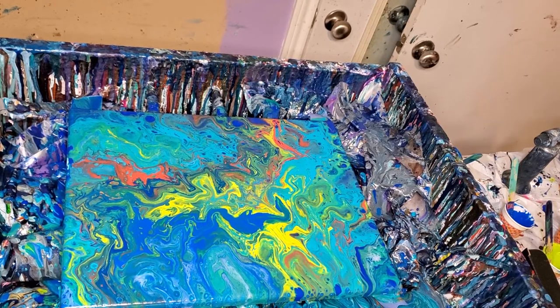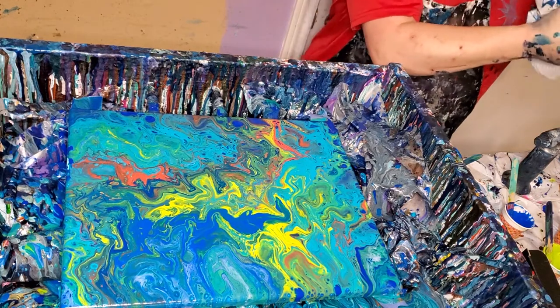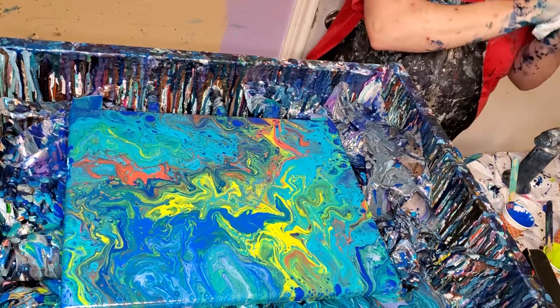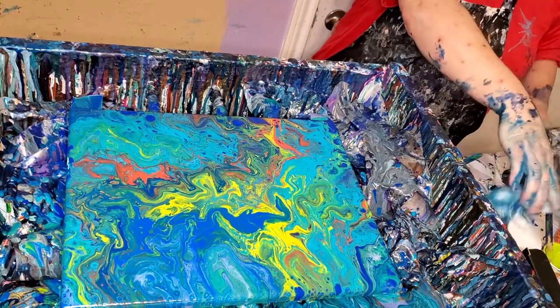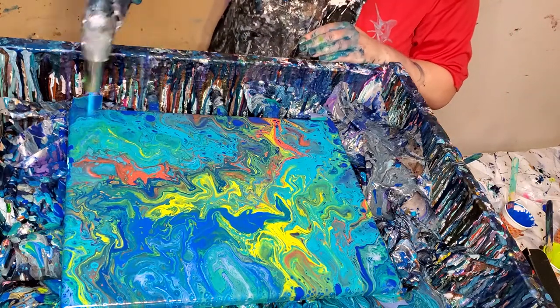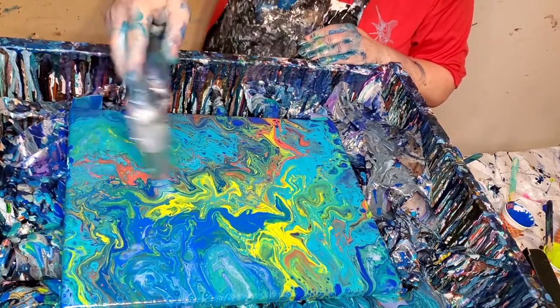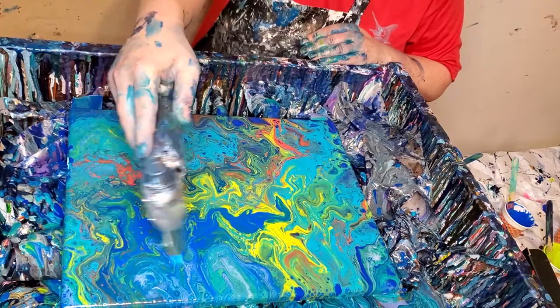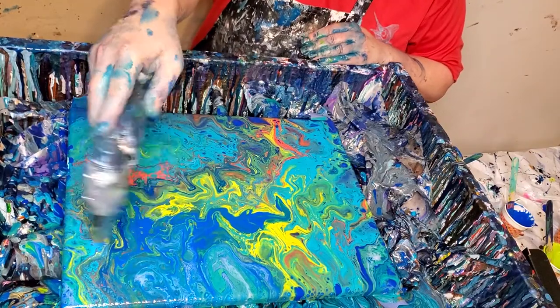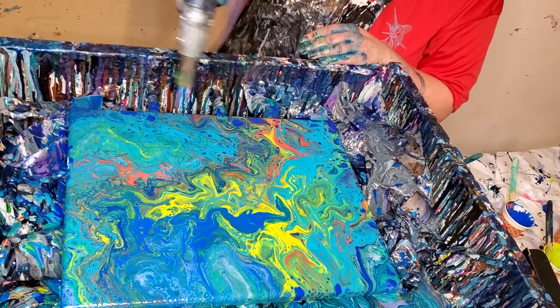Alright, let's torch this thing again. That's a crazy looking one — it's kind of wild, but I like the colors, and I like the cells. It's interesting. I love that red, that vermilion color.